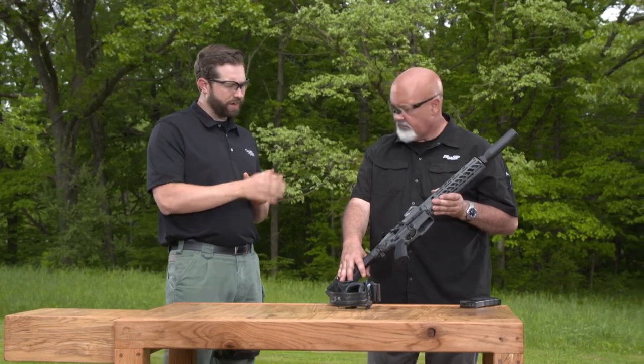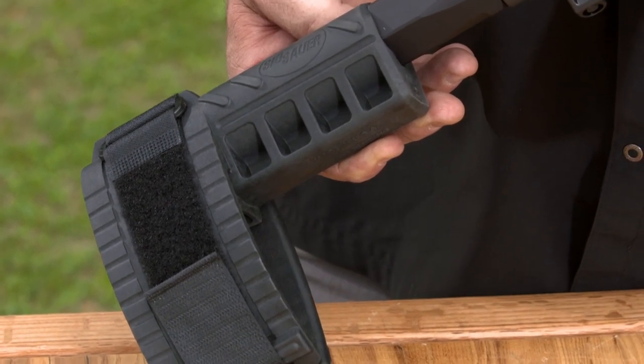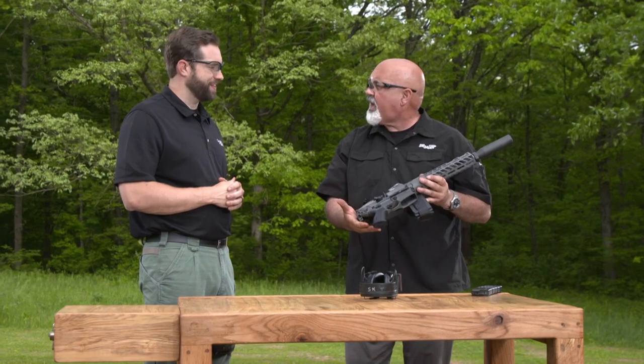When it comes to braces and buttstocks, this pistol version has the SB Tactical brace on it, but there are actually five different stocks you can put on this gun. Being a pistol, if you wanted to put standard rifle stocks on it you would have to SBR it. It's side-folding, so it's a really small, compact package.